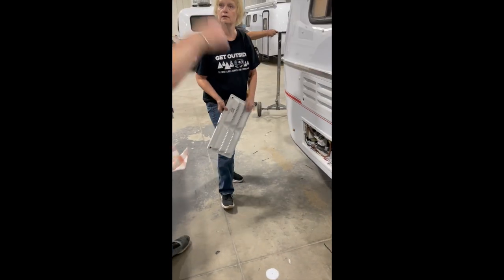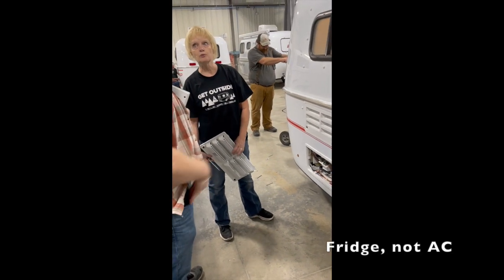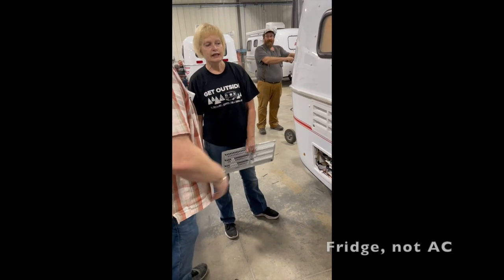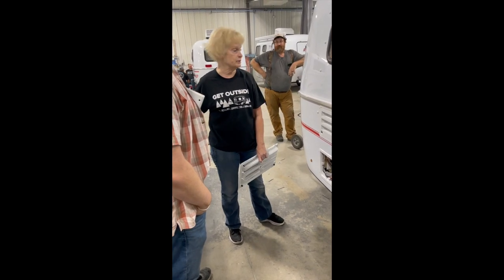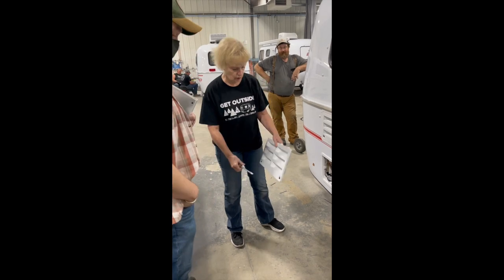How long can the refrigerator run on a tank of propane? If you're not running a whole lot else off your tank of propane, maybe a week.